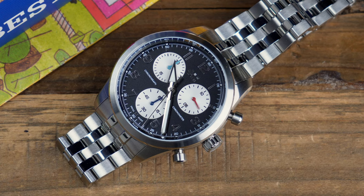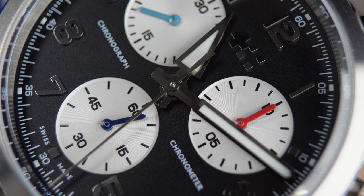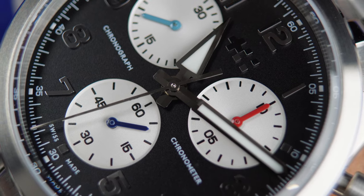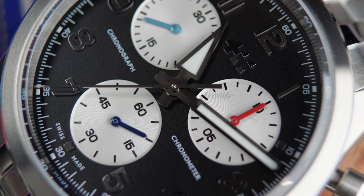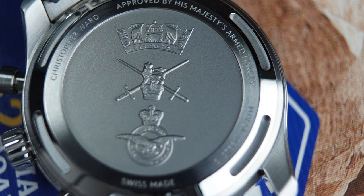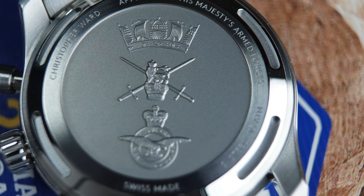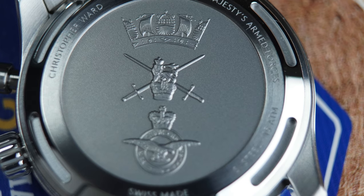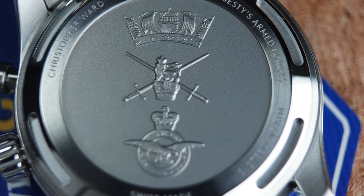We used to do a lot of quartz chronographs and we've kind of gone away from it in the recent past, but we thought this watch was the perfect watch to bring it back. The movement we'll be using in this watch is the ETA G10 212, which is a thermocompensated chronometer quartz chronograph. We felt that this movement was perfect for the watch, being that the watch is part of our MOD collection. We have a licensing agreement with the MOD along with some other watch brands, which means we can design and sell watches with their blessing.